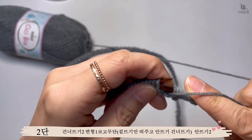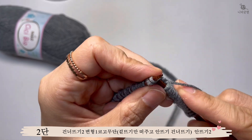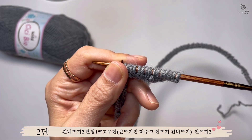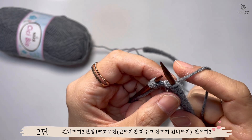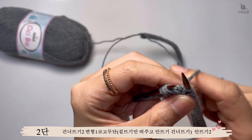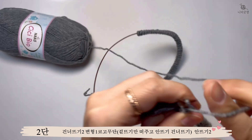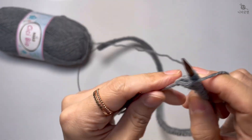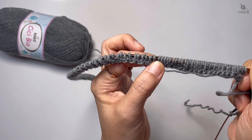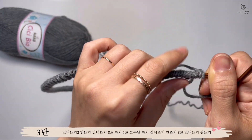이렇게 해서 한 단을 쭉 떠주시면 돼요. 안뜨기 건너뛰기, 겉뜨기는 떠주고 이 방식으로 두 번째 단도 끝까지 쭉 뜨고, 끝에 두 개는 안뜨기를 떠줄게요. 세 번째 단부터는 한 코 고무단을 5cm 뜰 거고, 앞섭 부분만 다르게 뜰 겁니다.